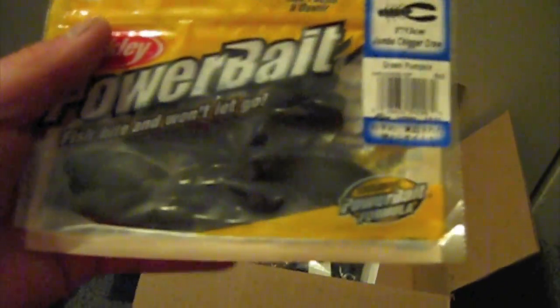Some Zoom Super Salty Super Flukes in Green Pumpkin Magic. I got some five-inch Jumbo Chickacross in Green Pumpkin — I got two packs of those, I think.